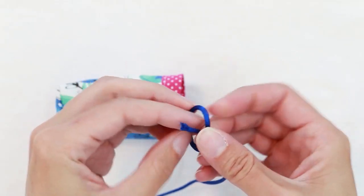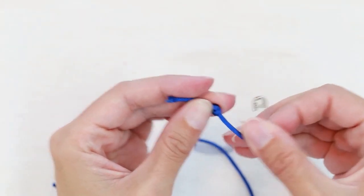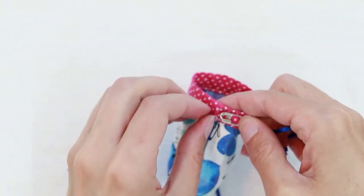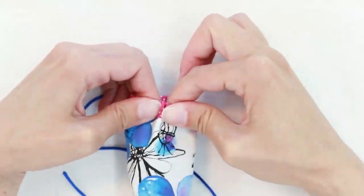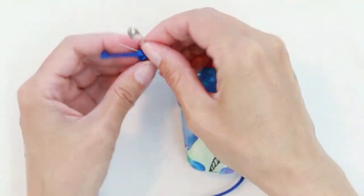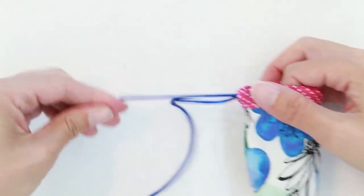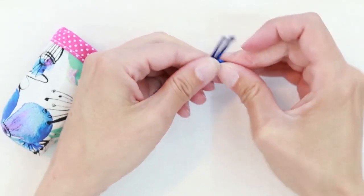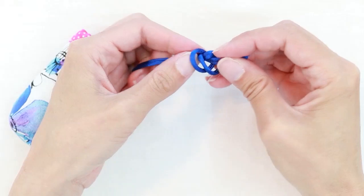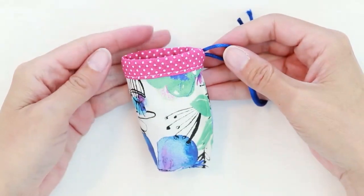Along one end of your cord, tie a knot. Place a safety pin through the knot and slide it in through your opening. Remove the safety pin and untie the knot. Take both ends of your tails, loop them together, and create a good strong knot about an inch or so from the end. And the drawstring is finished.